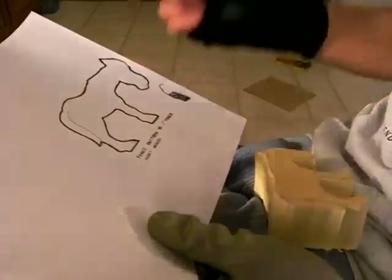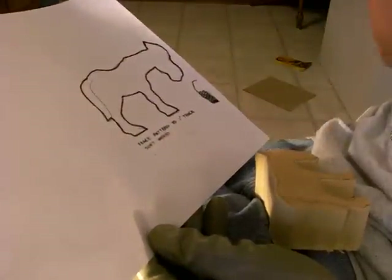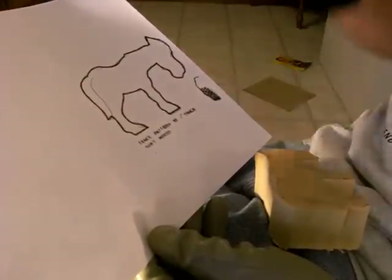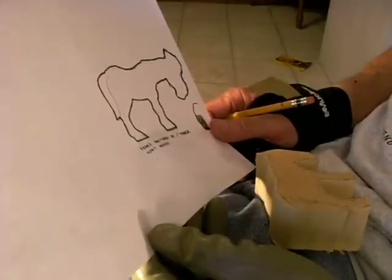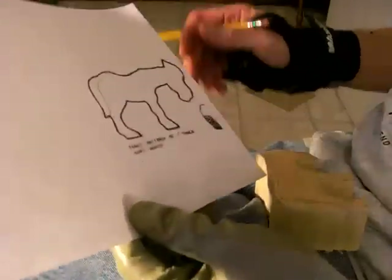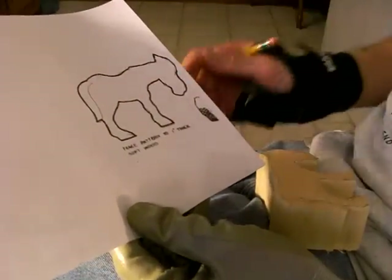Somebody wrote me and asked me if I'd do a few simple animals — they want to make a little collection for their grandchildren. I said yeah, I can do that. I'm not the best animal carver in the world, but I can do fairly well. I guess we'd start this off with a little simple horse, and I thought this would be a lot of fun to do some simple carvings for a while.